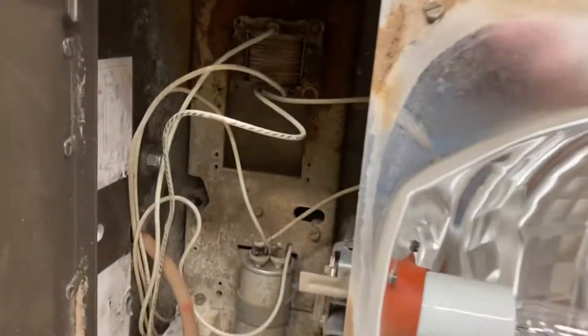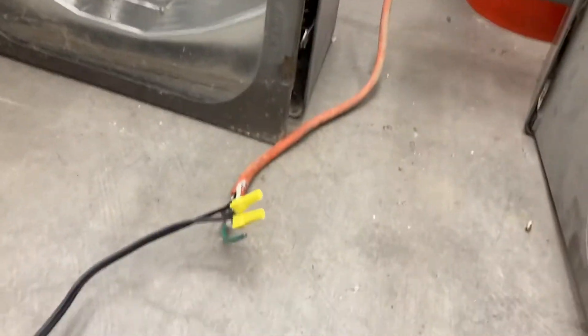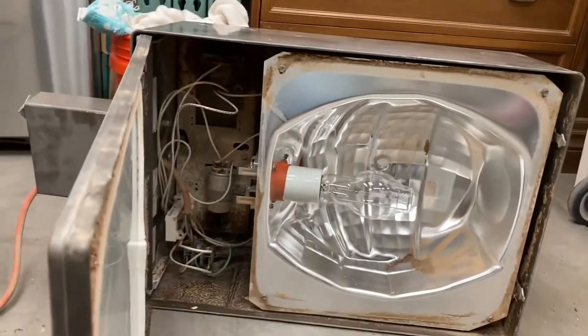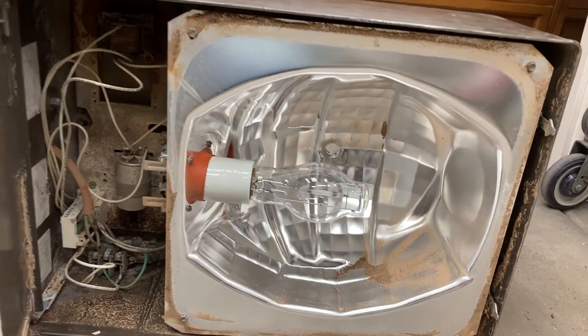This is fixture number two — the one with the ballast in a horse shape. I don't think it's working. The ballast is dead. I've turned it on and my connections are good, but it's just not responding. We've got a bad ballast here unfortunately, and the breaker isn't tripping either. Yep, it's not working.